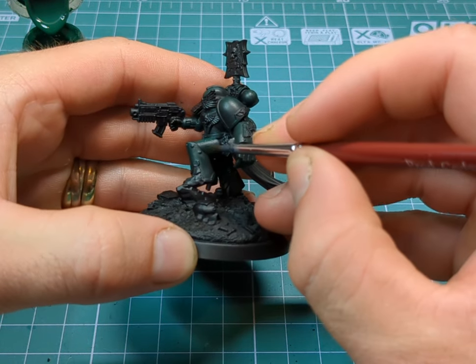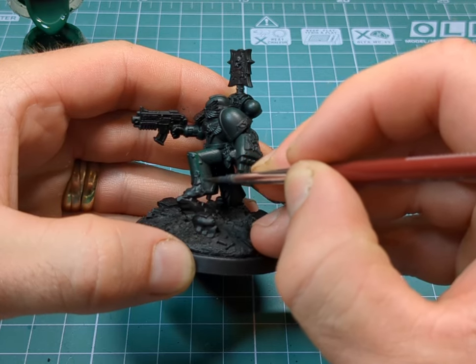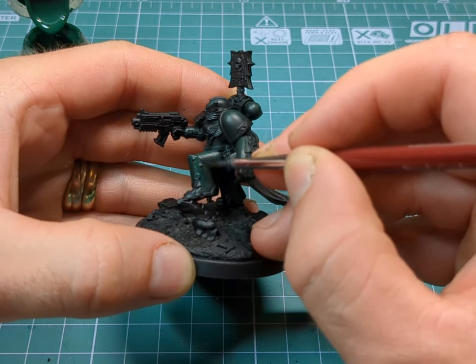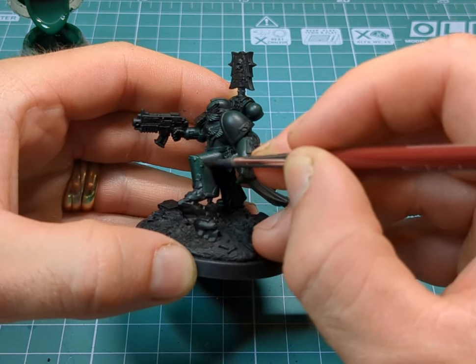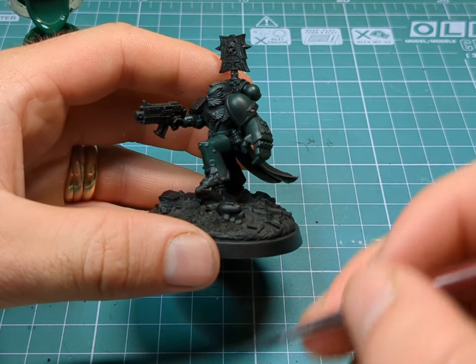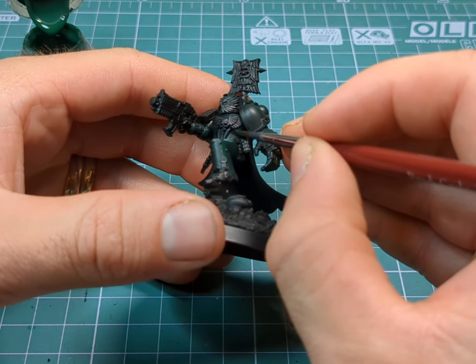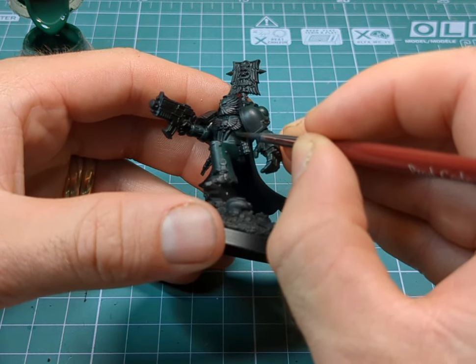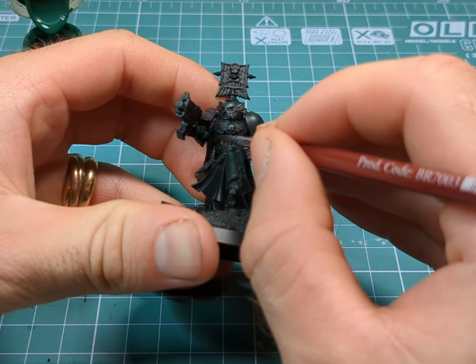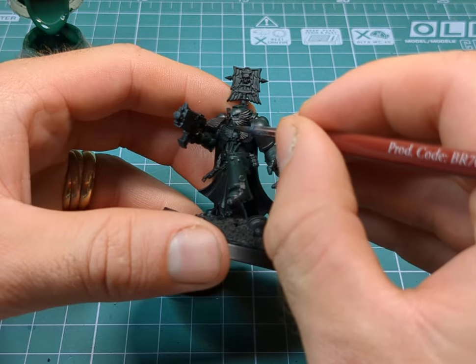Now I'm using a thicker brush and I'm going to be picking out more of these areas just to build up the green. I'm going to start to highlight some of the areas - just kind of thickly for now - but then later on I'll be going back over it with a much thinner brush. We're going to try and build up these layers to make the armour really pop.